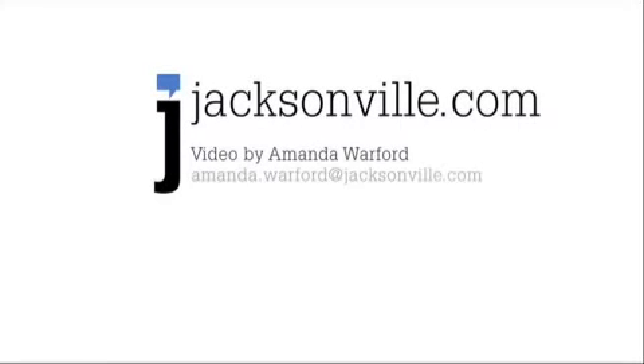All together, the actual cost is probably under 10 bucks for all of it. Thanks, Jason. For more Weekend Design, be sure to check jacksonville.com. For jacksonville.com, I'm Amanda Warford.